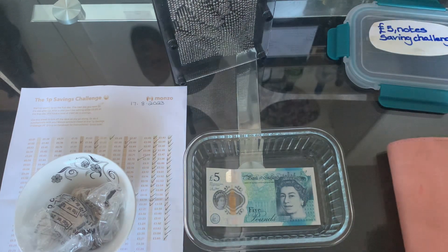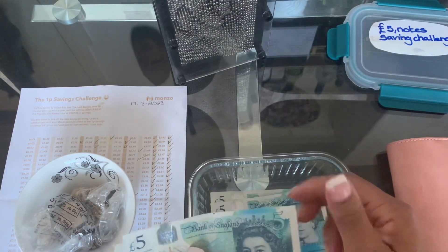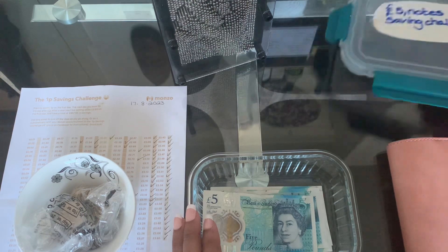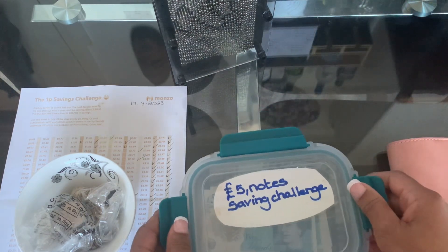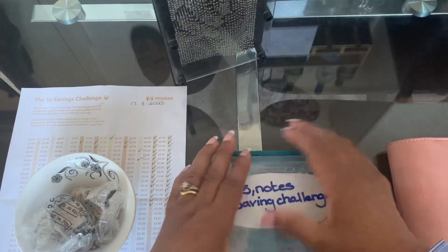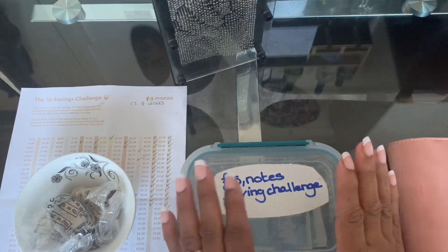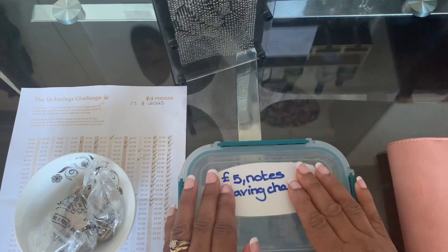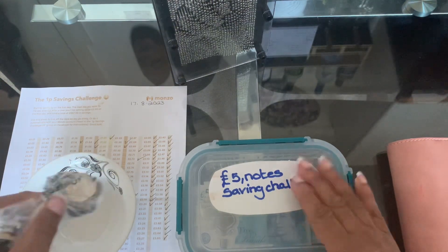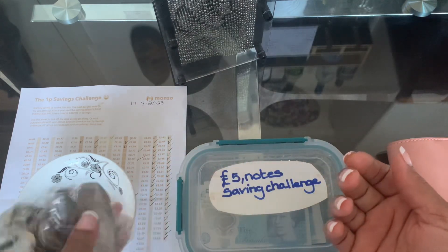Today I have one, two, three, four, five - so I've added £25 to my five pound note saving challenge jar. To date this is £30 total. You might be thinking to yourself that it's not a big deal - £30 in fives and £10 in coins - but the way I see it, it doesn't matter what denomination it's in, it is £30. So £30 and £30 is £60.